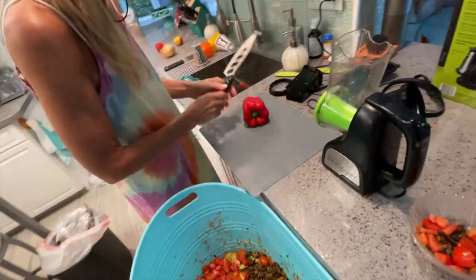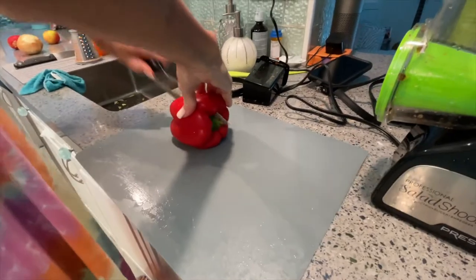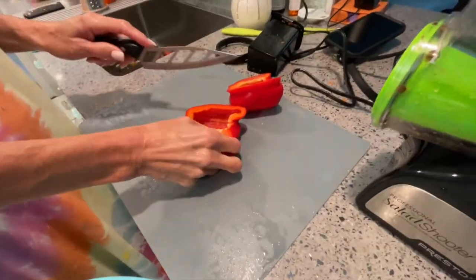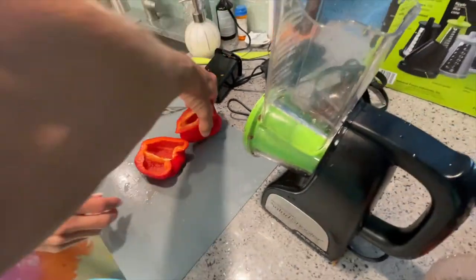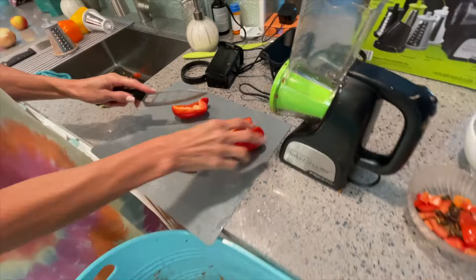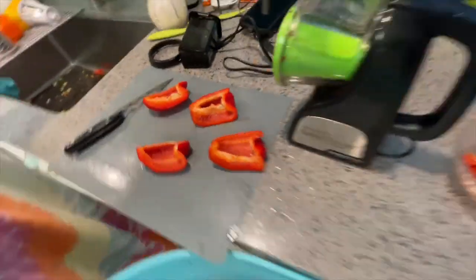All right, next we're going to try the peppers. We're going to use the salad shooter with them. They're pretty firm, so I think you might be able to do it. Wait a minute, let's see if the thing will fit in there. It won't fit in there. I don't think it's juicy — there's not much juice. There's a lot of cellulose in these.